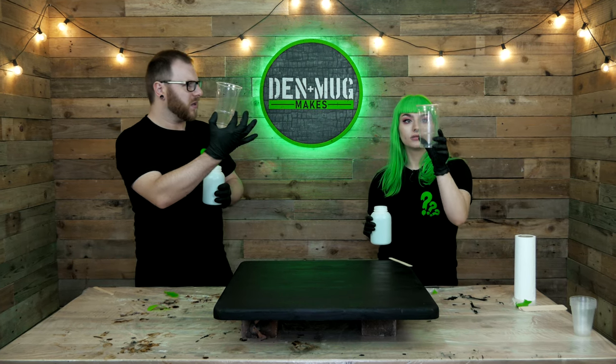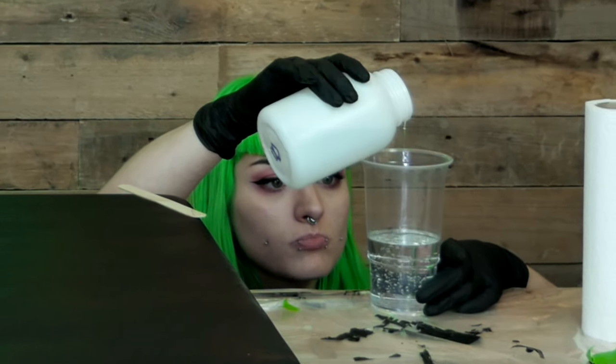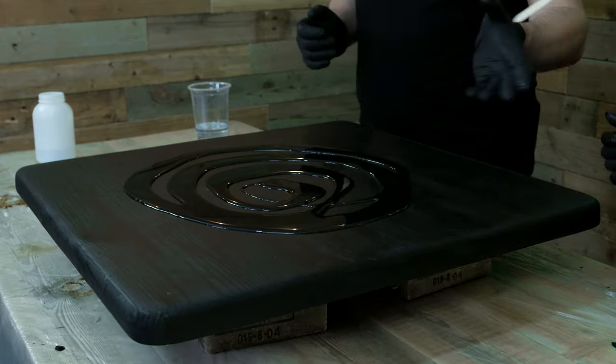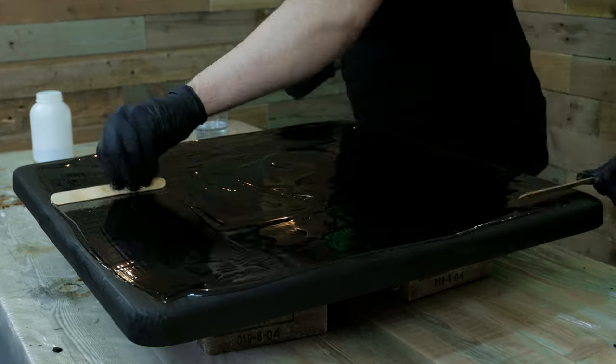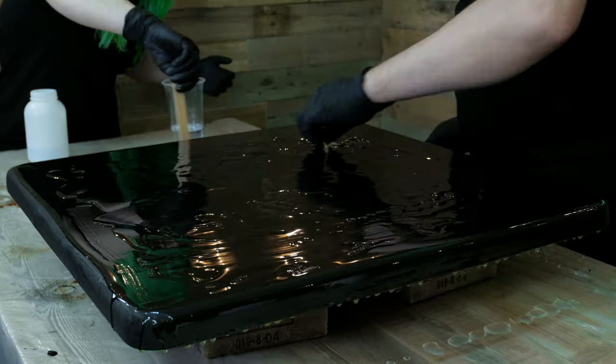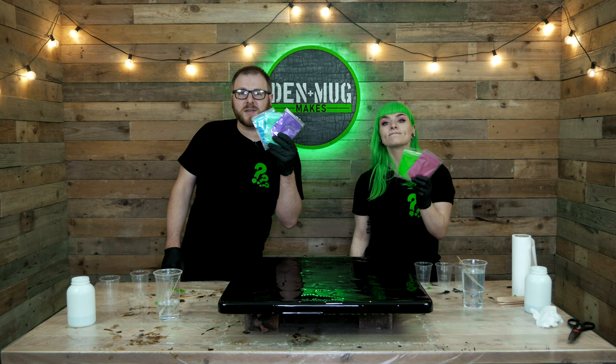We've already measured out the cups - this cup's well scratched, I think it's just where they've been stacked. We've got 400ml of resin each, that should be enough to do this whole thing. We're going to mix up a big batch of clear and pour the clear on top first - that way we know how much resin we've got for the colours.